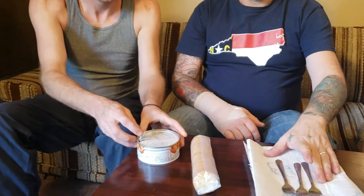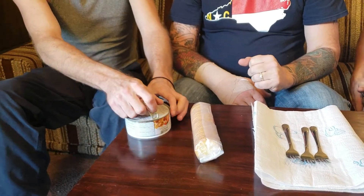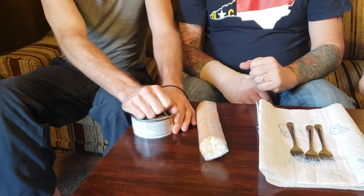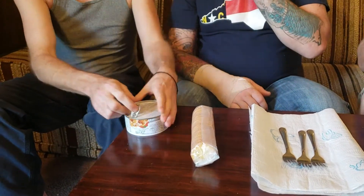I would also like to mention that this is expired. Yeah, but we're going to take a chance on this today. How long was it expired for? Three months. Three months? Yeah, three months. Oh boy. It's fine.